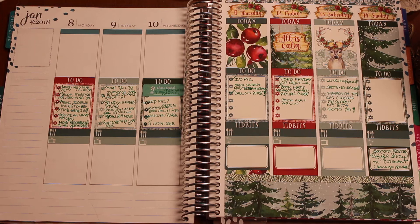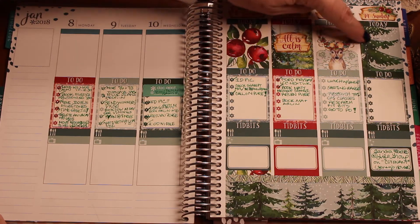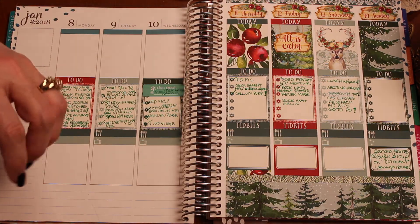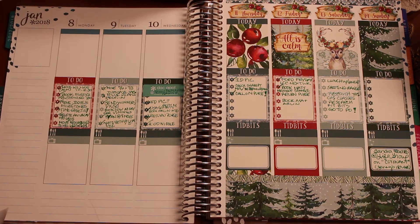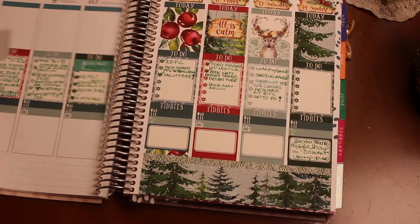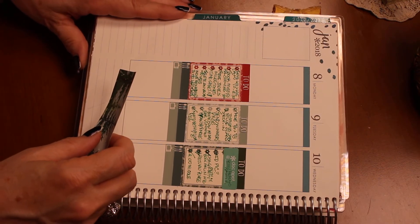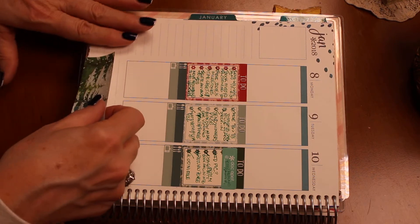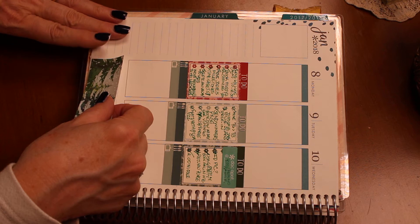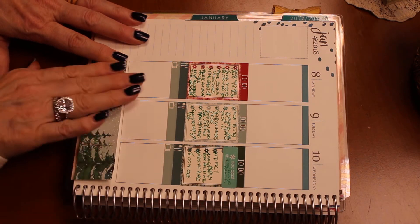Down here we have a place for the bottom washi, and I love bottom washi. That is a condition of me buying a kit — I think any kit by now does have that. The reason is because it just pulls the whole page together, as you can see here. So what I do is put my little pin here so I can line that up. I put it at the box that begins, tap it down, make sure it's as straight as possible, then straighten the bottom and smooth it out.